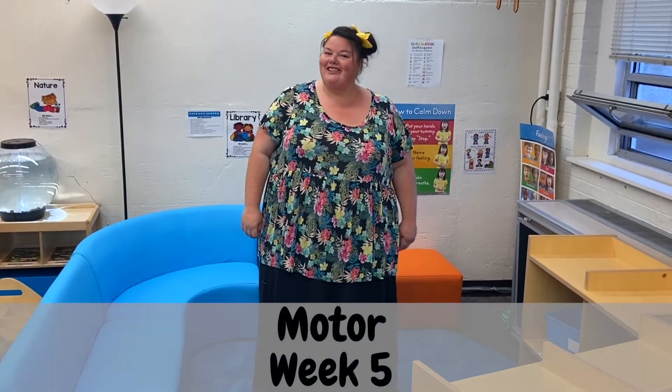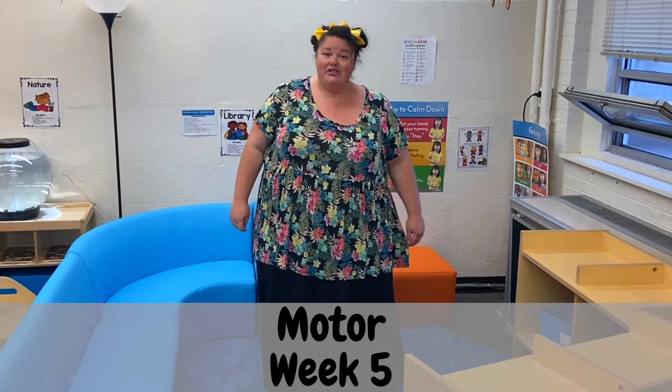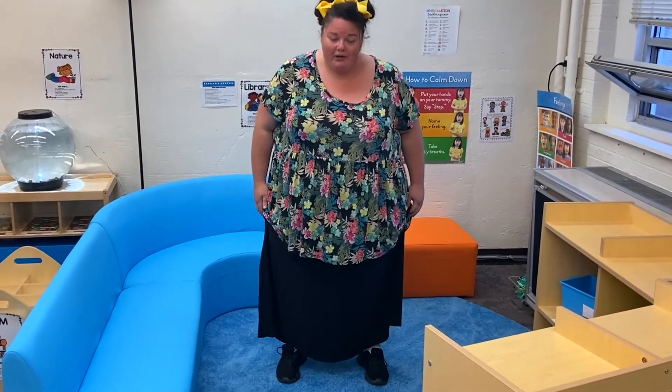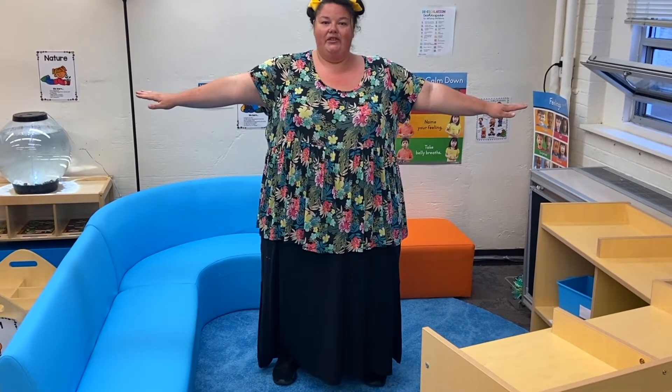Hey guys, Miss Barbara here! Today we're going to be talking about balancing. We're going to try to balance on one foot and on two feet. So let's try this out — first we're going to put our feet about shoulder width apart and we're going to see if we can do it for eight seconds. One, two, three...